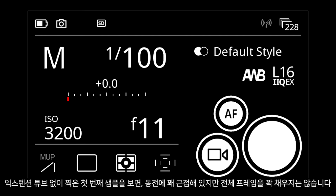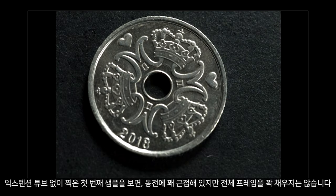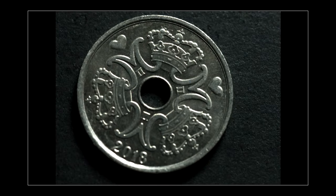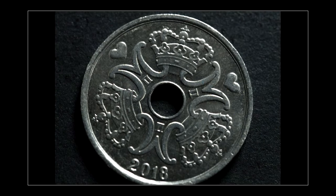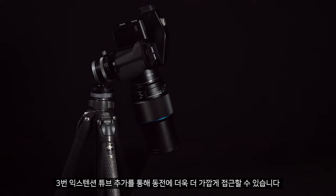As we can see in the first example with no extension tube, we can get quite close to the coin but it doesn't fill the entire frame. Adding the first extension tube allows us to get closer. Adding the second extension tube, once again we can bring the focus closer to the coin. The third extension tube allows us to get even closer to the coin.